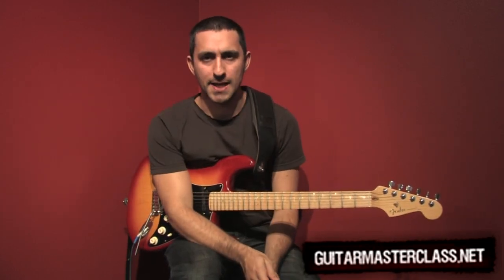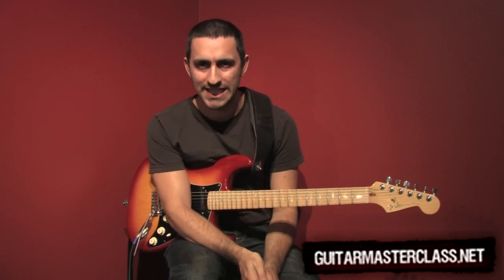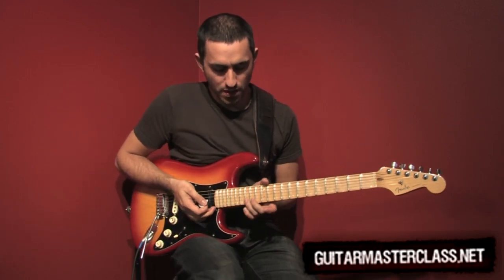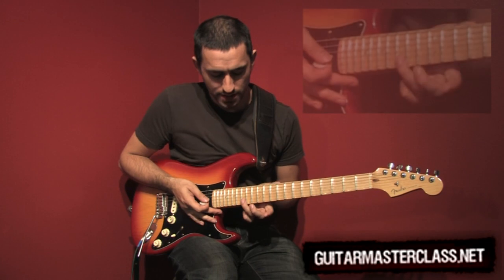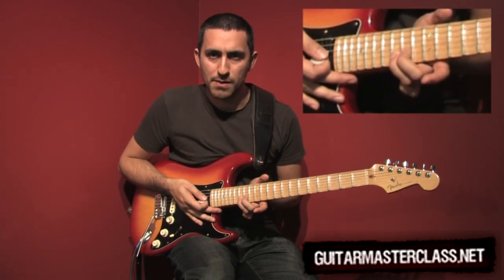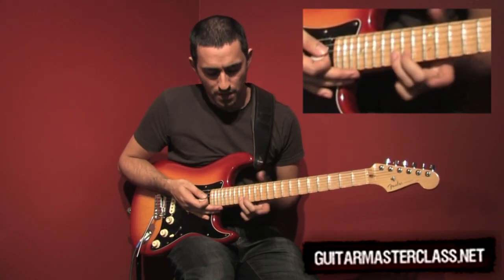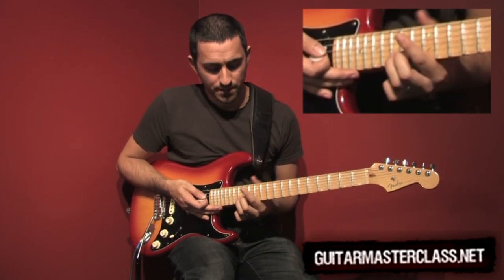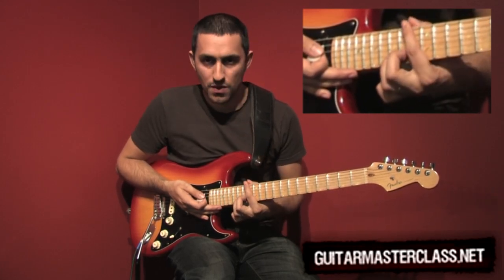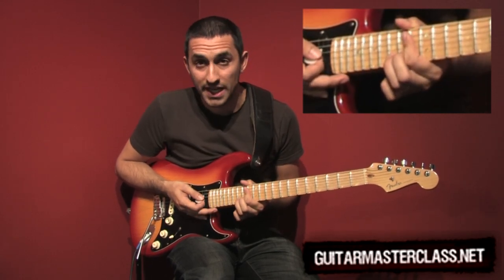We are going to look at a method of bending which is going to give you zero noise and maximum strength. First, place your ring finger on the note you are going to bend from — in this case the 15th fret on the B string. Then place your middle finger right behind it on the 14th fret for additional strength. Your index finger should slightly touch as many strings as possible to damp them and prevent them from making noise.